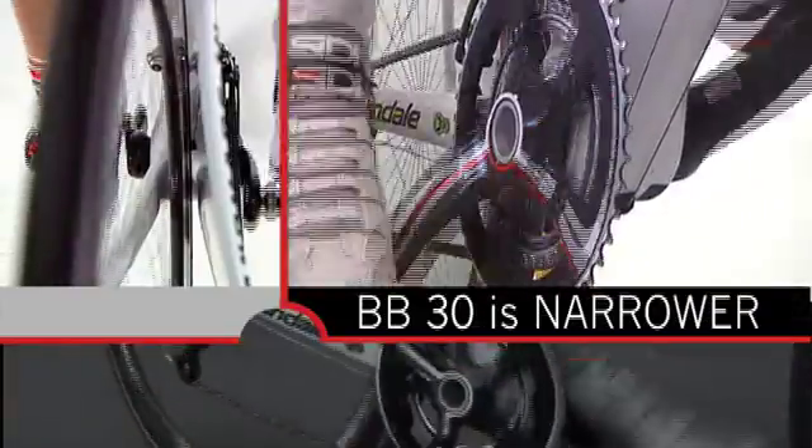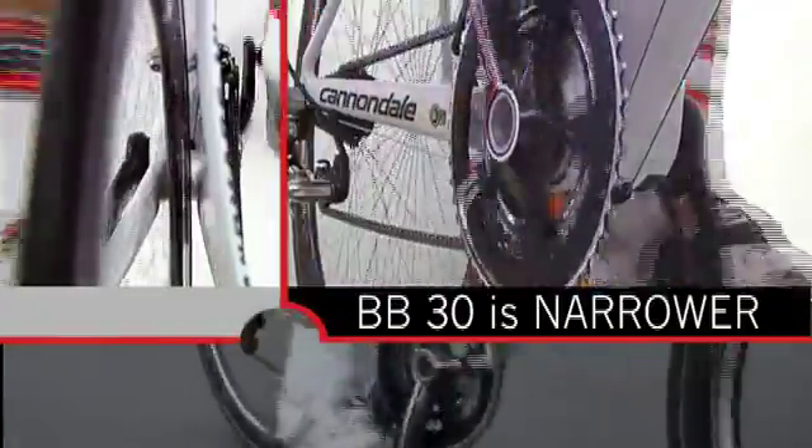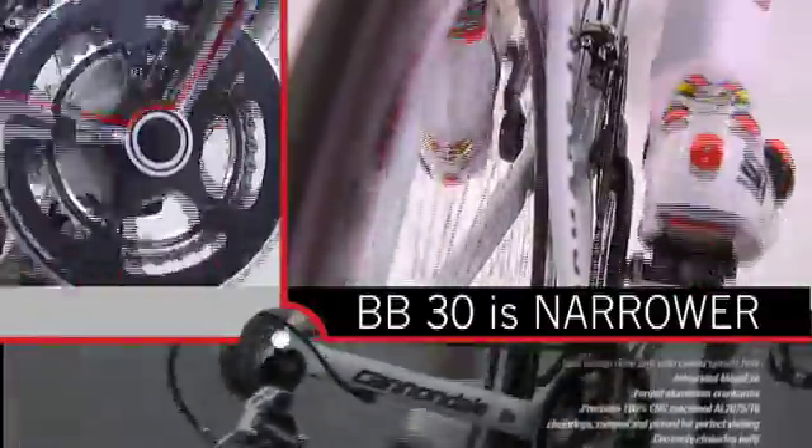BB-30 is narrower. With the bearings inside the BB shell, the crank set can be made narrower in this critical area, increasing ankle clearance.